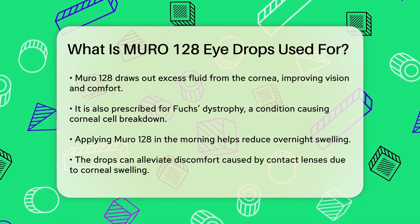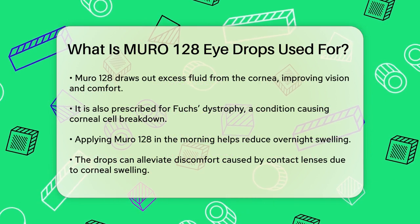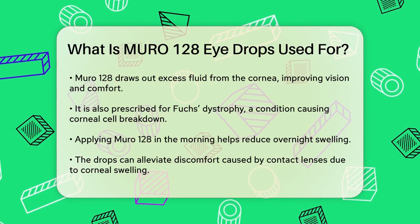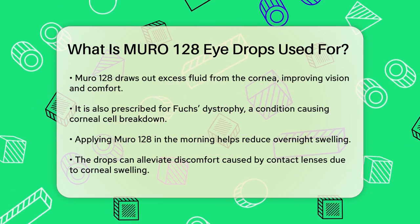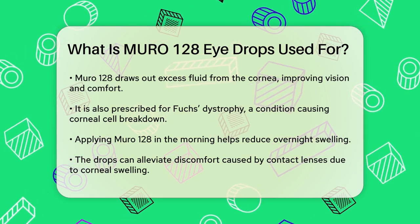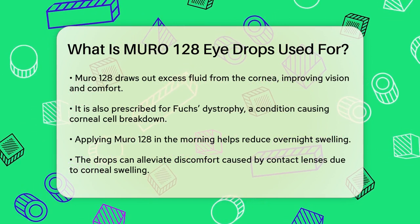Another condition where Muro 128 is often prescribed is Fuchs dystrophy. This is a slowly progressing disease that causes the cells in the cornea to break down. Using Muro 128 in the morning can help reduce the swelling that typically occurs overnight, providing relief throughout the day.